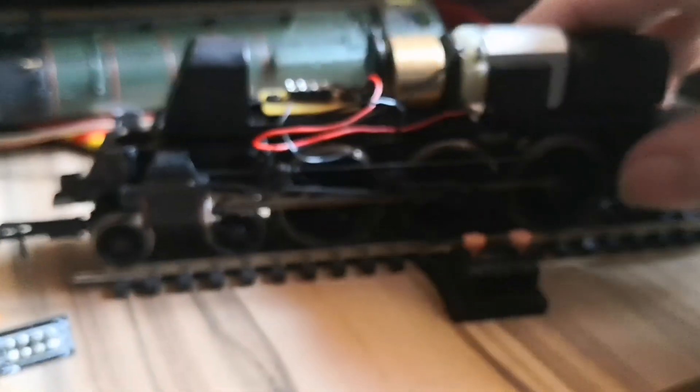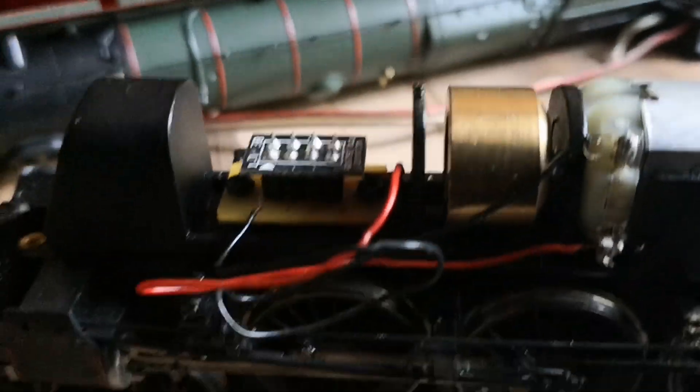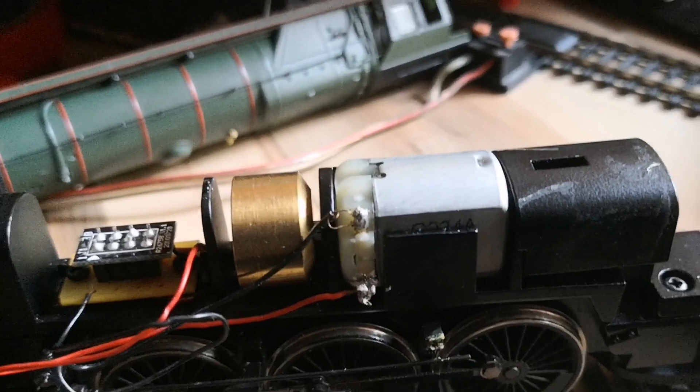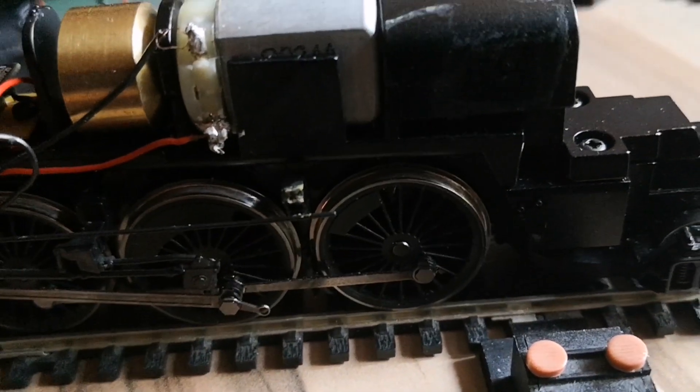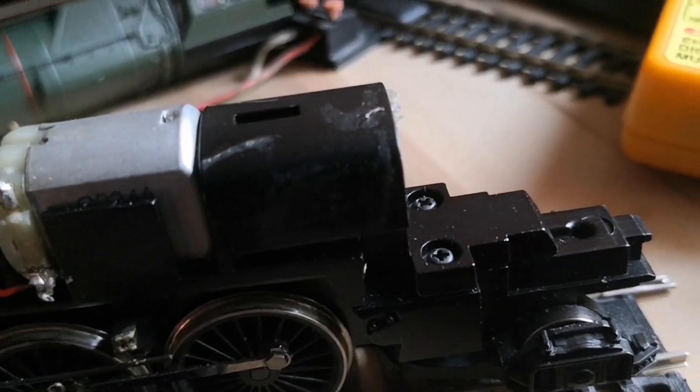What I will do is put a DC power on to here and test that it actually does run. So what I will do is put a small piece of extra track on there, just to make sure it doesn't run off anywhere. Right, I put the chip back in and I just added a piece of track. And as soon as I put the chip in, it decided — it doesn't surprise me — it's actually running. Not very well.